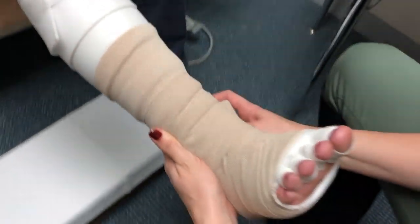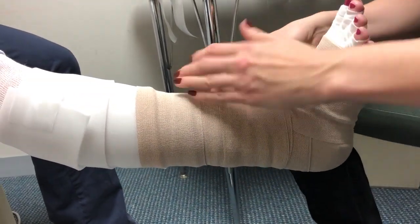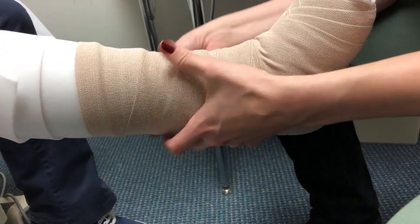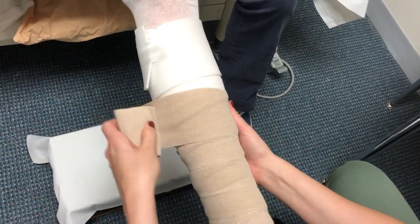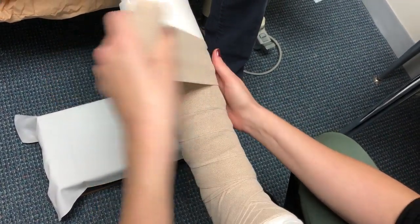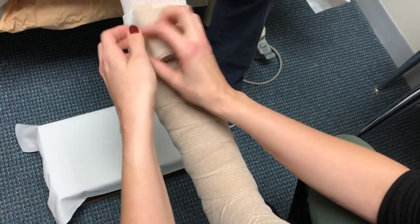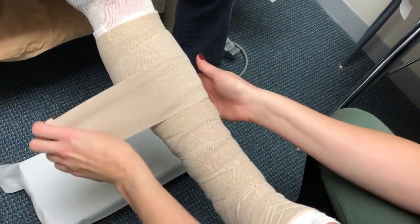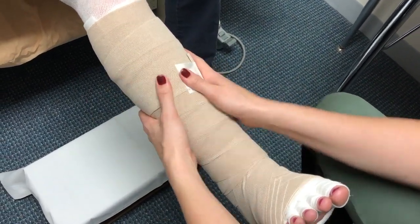Apply the next bandage with toes still facing up towards the ceiling. Start at the ankle and secure the first wrap, then go up the leg at a 50% overlap. Continue this up the leg to the top of the foam. If you have any extra bandage, loosely roll it down the leg and secure it with a small piece of tape. Then again, pump your ankle up and down a few times.